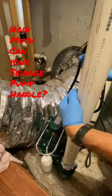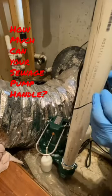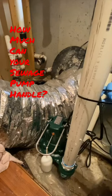The next thing I'm going to do — which is a little hard to see — is take a zip tie and tie the electrical cord around the discharge so it cannot get hung up in the float.